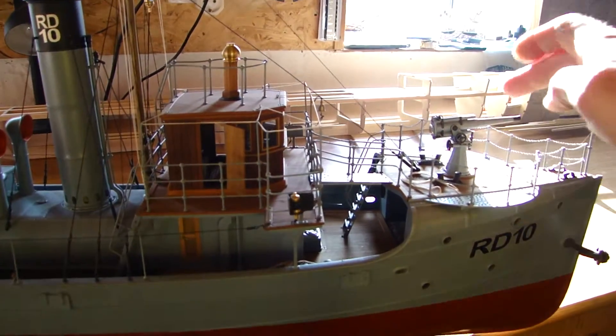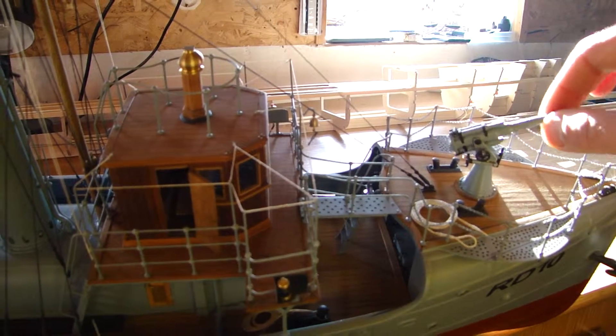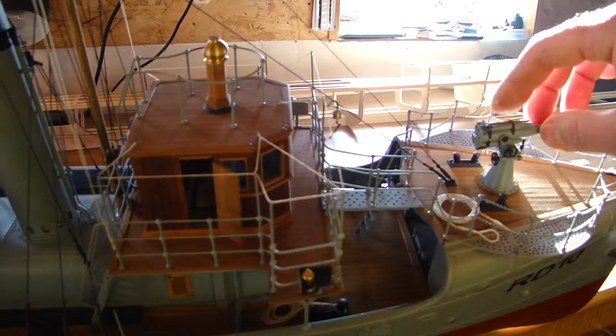The cannon. Oops. You can see it's pivoting.